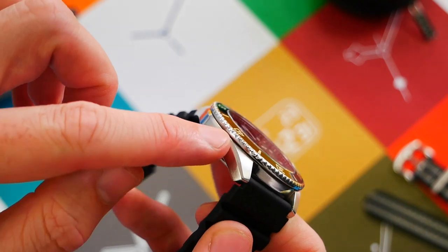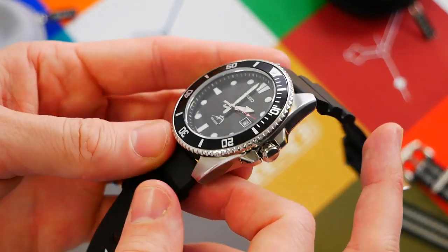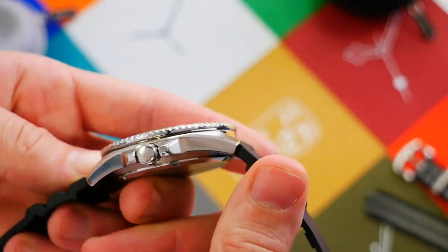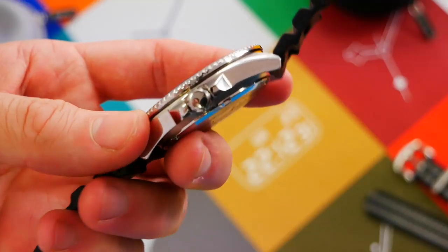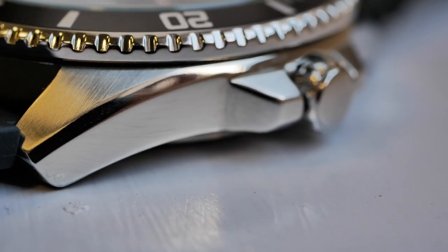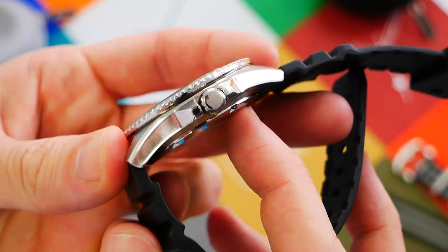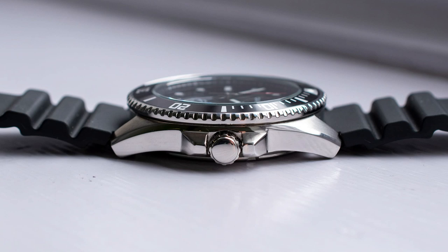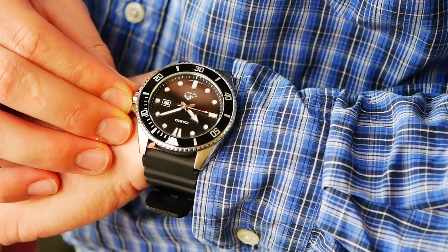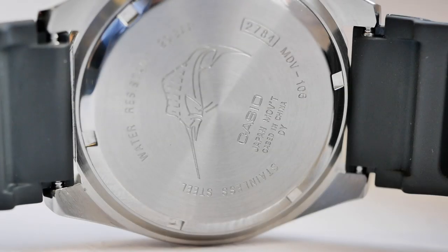The case itself has polished sides — which will be the first thing that gets bashed up — and brushed tops with angled shoulders, a nice touch. One of the main things that could be improved is the crown, which is unsigned, making it look a little cheap and simple. It is a screw-in/screw-out crown which aids the 200-meter water resistance. The thread is good and the big fat crown guards do a good job of protecting it. Plain and simple — no frills.